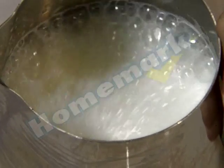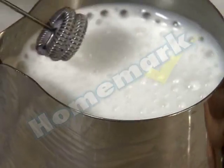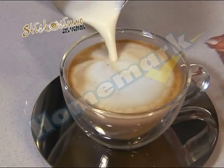Submerge the whisking head in the milk, switch on and froth into foam until it's double the original volume. Now pour the milk over the coffee. Beautiful! It's so easy!